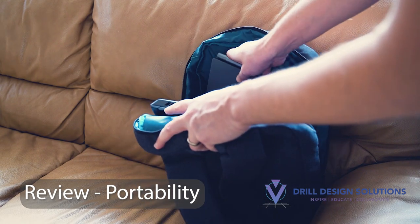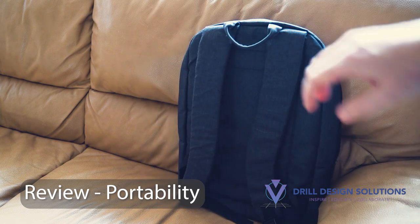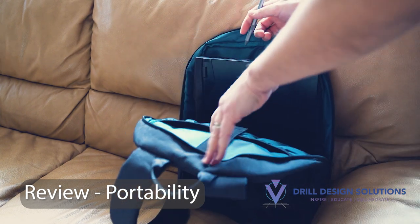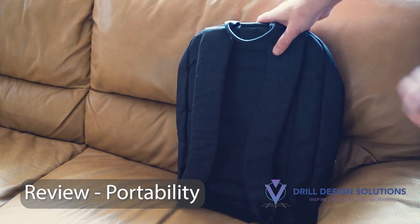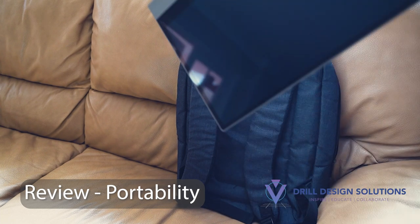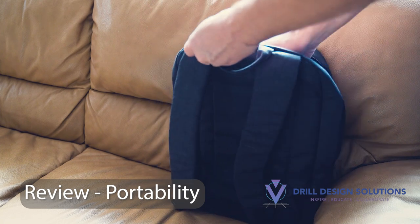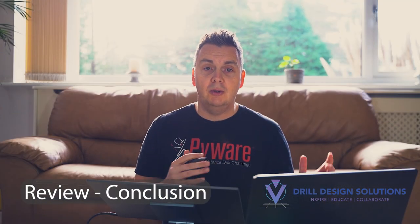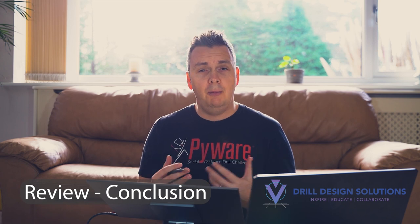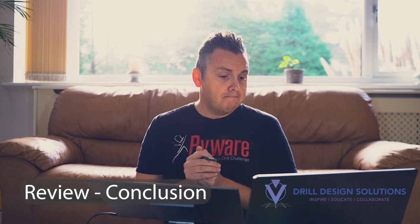I wanted this solution to be portable. The stand, the pen, the screen, and the cable are all very portable — they fit into your bag easily and allow you to set up anywhere on a desk, table, or countertop. It's a really good solution for drill designers who are on the road. If you're interested, I'll put links in the description to Espresso. They're an Australian company, but I believe they serve Europe and America as well.